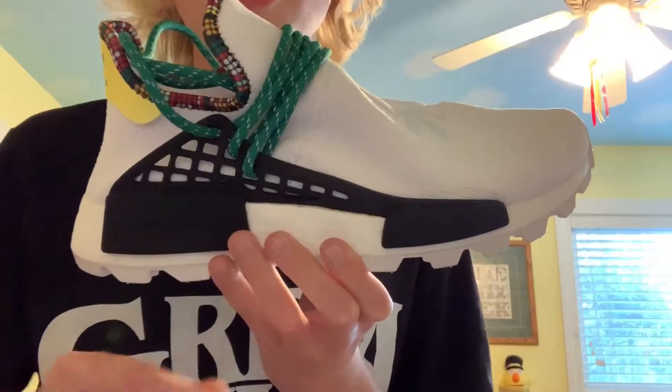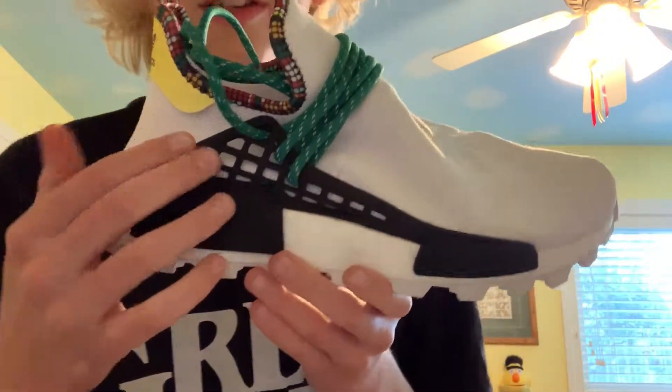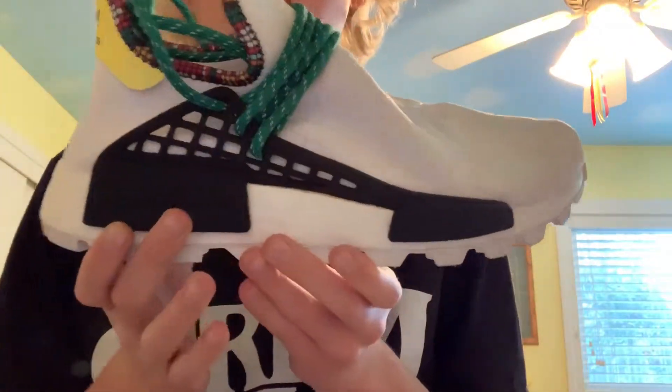What's going on guys, in today's video I'm going to be reviewing the Adidas Pharrell Human Race NMD. On this side of the shoe you have the lace cage, which obviously stands out the most. You wrap the rope laces into here to make them stay.